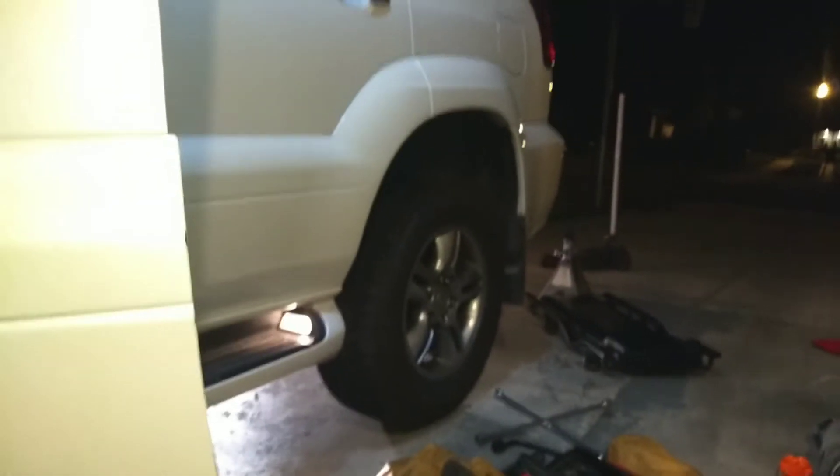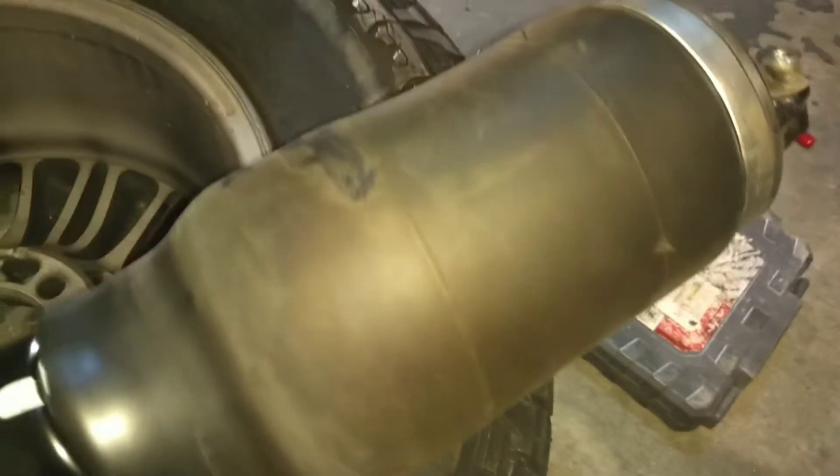Finished replacing the air springs on our 08 GX470. I'm going to show you what the problem was.